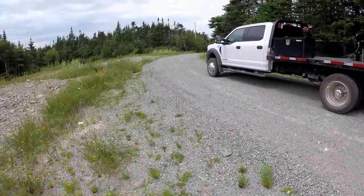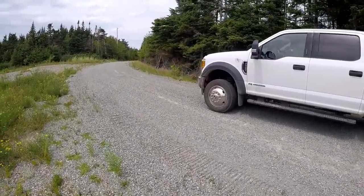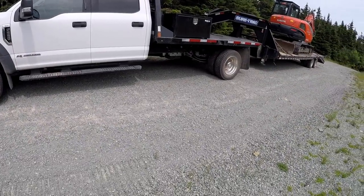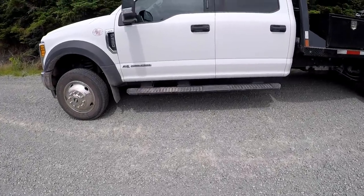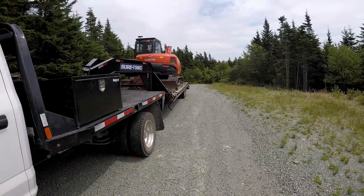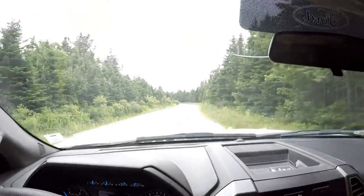Obviously putting on a tow tune will make it tow even better, but the truck drives great and rides great — it definitely has enough power. I'm going to make a short little video of driving, but like I said, it's only a dirt road so it's not really a good test.